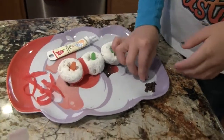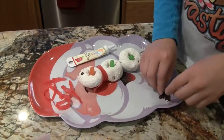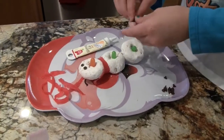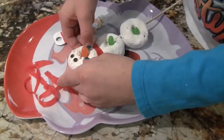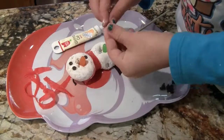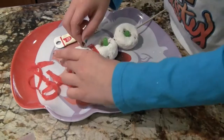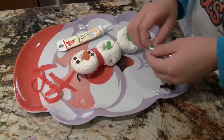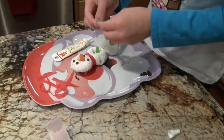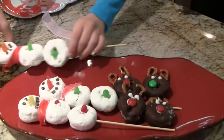And now we're going to be making the face, which I'm using miniature chocolate chips and having the pointy side pushed into the donut. You're just going to put two for the eyes and then as many as you want for the mouth — I usually like four. You could do less or more. These are very messy, which is perfect for children. And now you're all done with your snowman and reindeer.